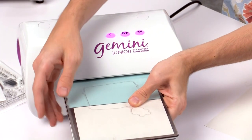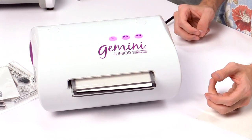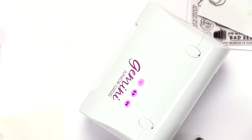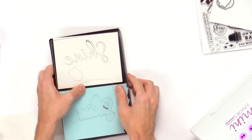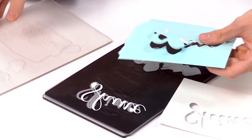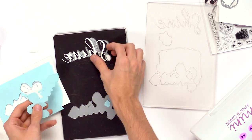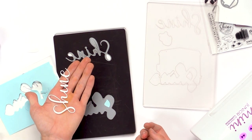Grab your Gemini Junior machine and run it right through. You can see just how easily that runs through, and it cuts those out super nicely. The die cuts basically fall out because they've cut so perfectly, and you can see that nice detail with the little shine.